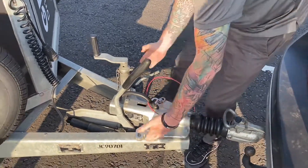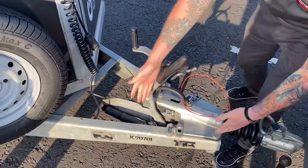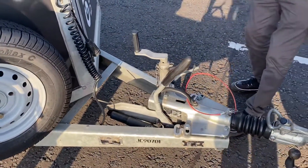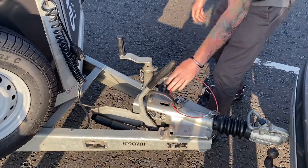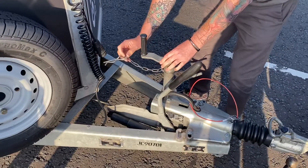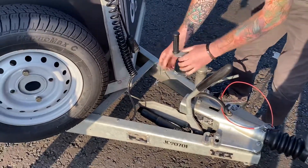We're going to check the A-frame — that's the triangular shape at the front. We're looking for deformations, any bent bits, rust, or abnormalities. It looks good. Check that the handle is secure and everything is properly fastened. Then we're going to check the jockey wheel, looking for the split pin — that it's there, intact, and straight.